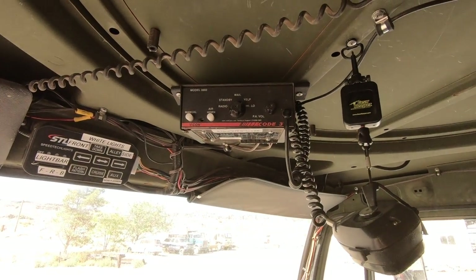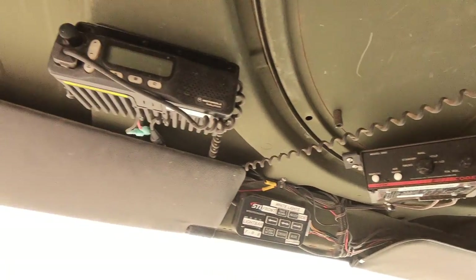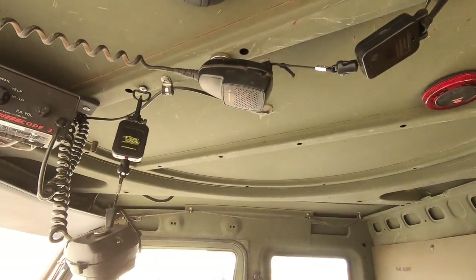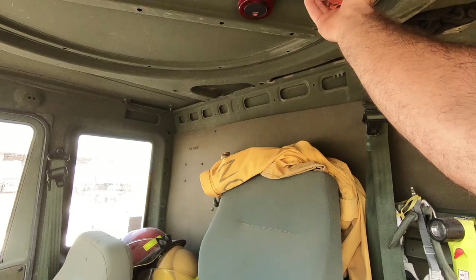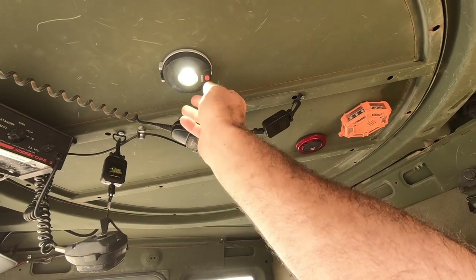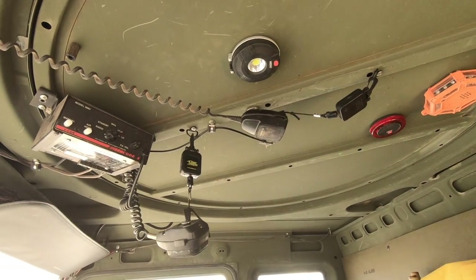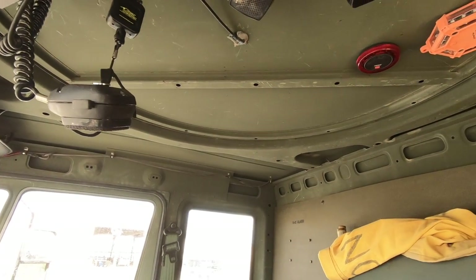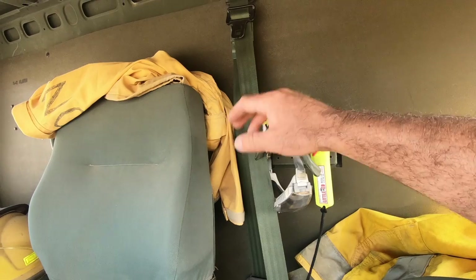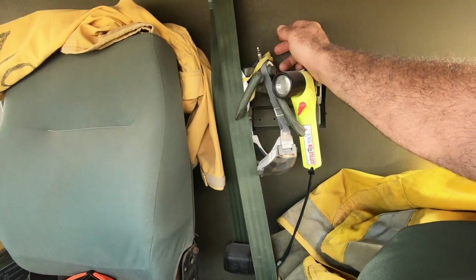I've got a Vcon Code 3 PA siren right there. Two-way radio. Mics there. LED flares. A dome light from Amazon — adjustable, magnetic. Magnetic stuff works pretty well because there's metal everywhere. I keep another flashlight there. A set of goggles. Dust mask for smoke and particulates. Air nozzle.